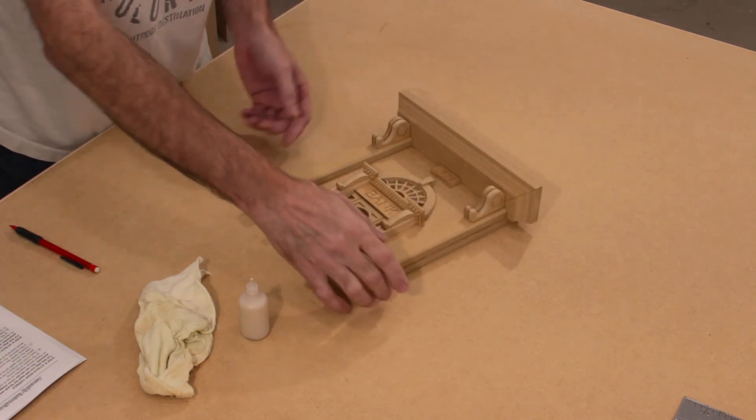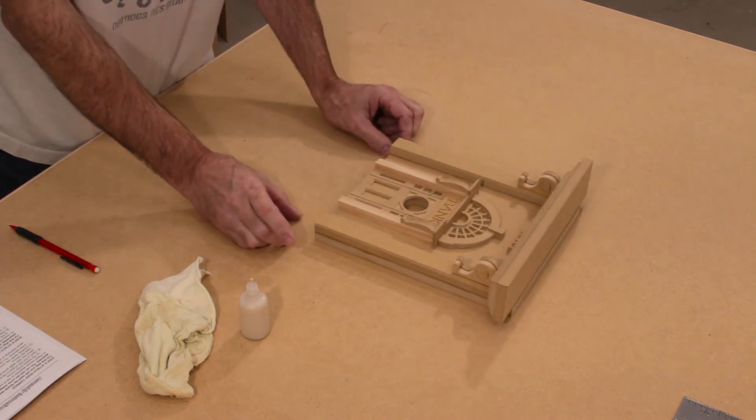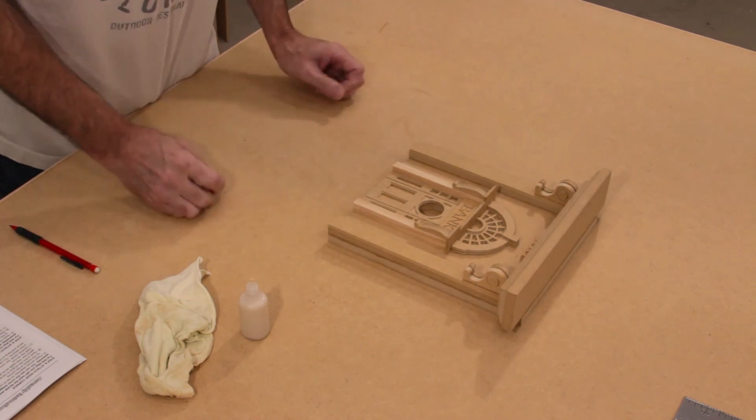We'll put this aside — our facade assembly is now complete. We can actually set this aside and let it thoroughly dry.